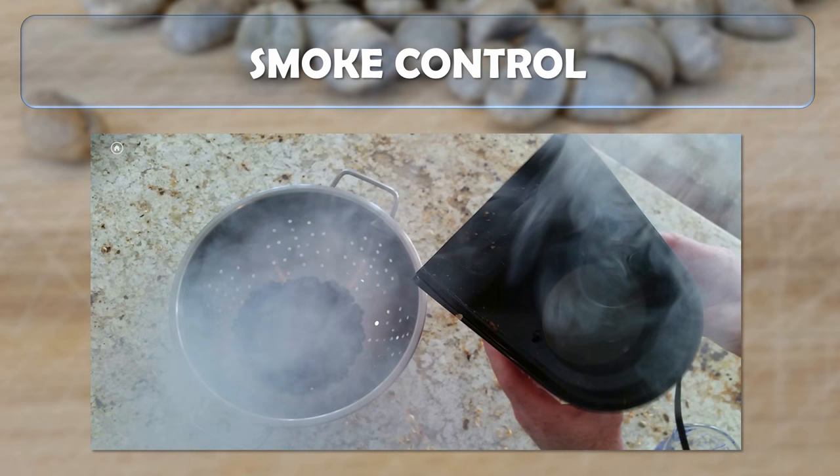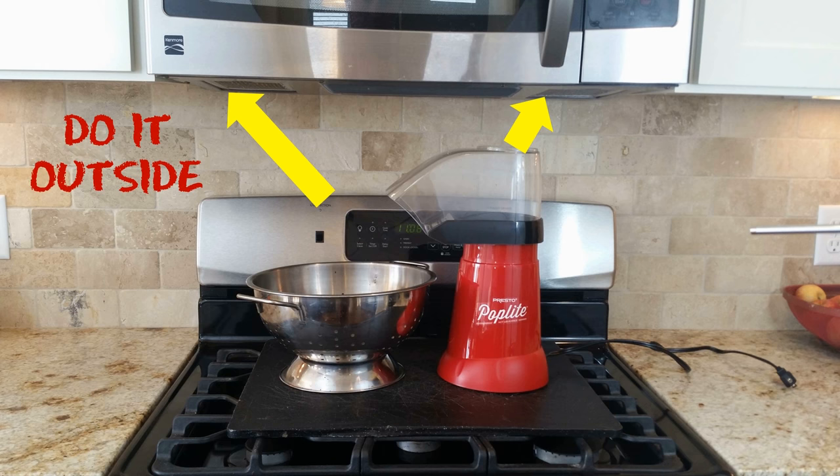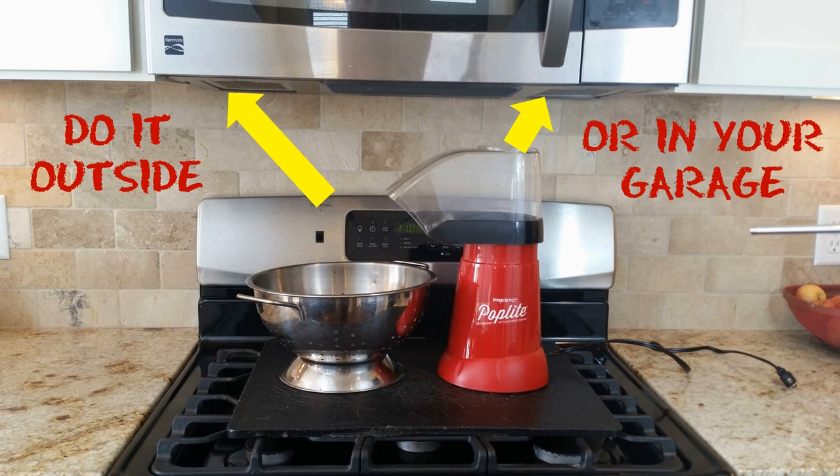Our second recommendation involves smoke control. As you recall from the video, we generated quite a bit of smoke, particularly from the first roast, which was a darker roast that tends to put off more smoke. An improved setup would be roasting underneath a microwave or range hood that can actively vent the smoke. If you don't have that option, we'd recommend doing it outside or in your garage.